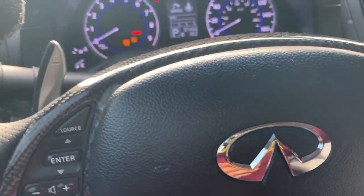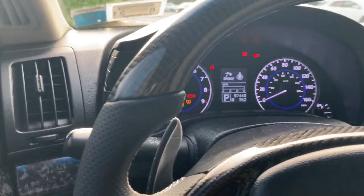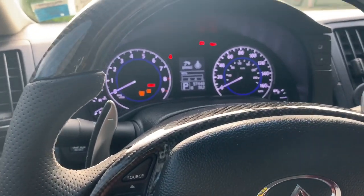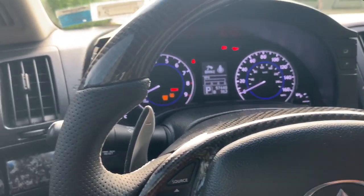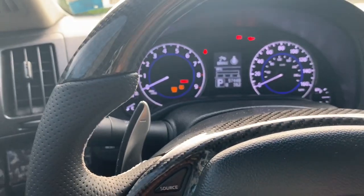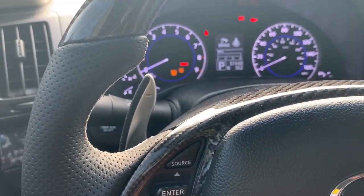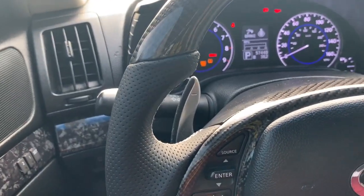If you want to swap your dash, make sure you get one that matches your adaptive cruise control setup — if your car came with adaptive cruise control, get a dash that has it; if it didn't, get one that didn't. It doesn't matter if it's automatic or manual, or if it's a G37 or Q60 G37 body. My car is a G37 and I put in a dash from a Q40 sedan — I have a coupe and it works perfectly. You can interchange any of the dashes, just make sure the adaptive cruise control matches.